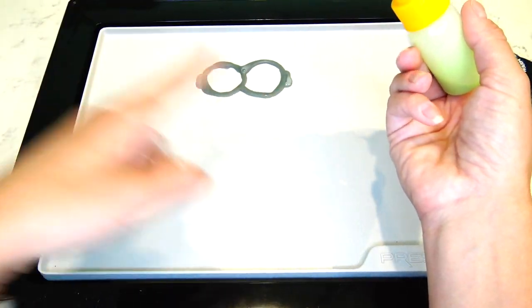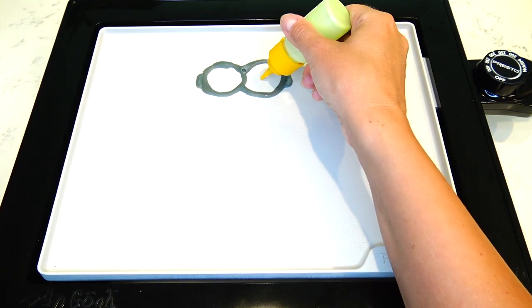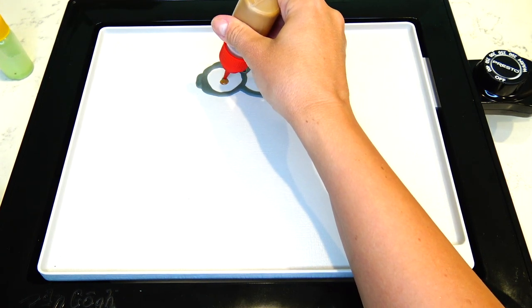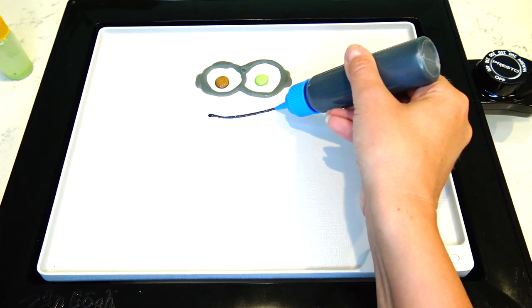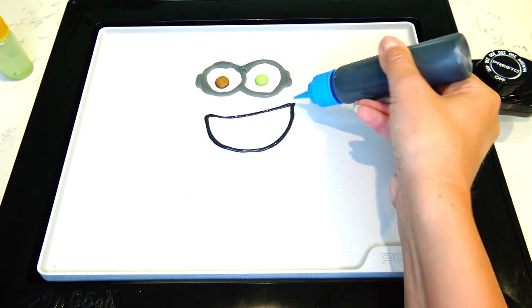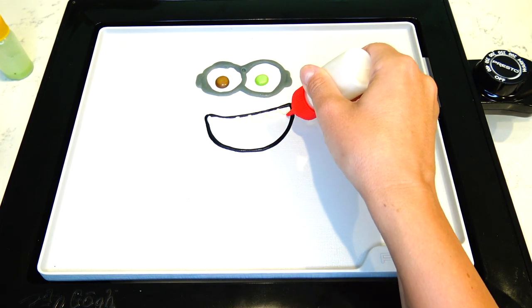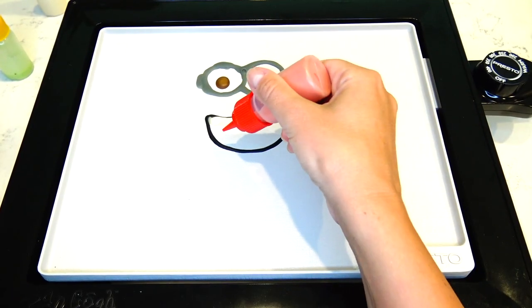Since we're going to be flipping it, I'm going to do this eye green and this one brown. Next I'm making a smile, adding in teeth, and tongue.